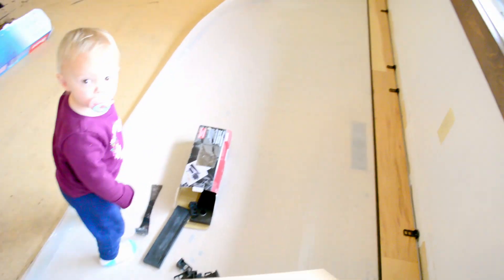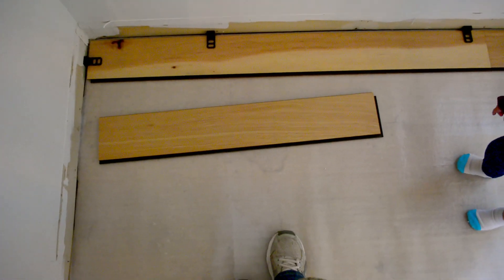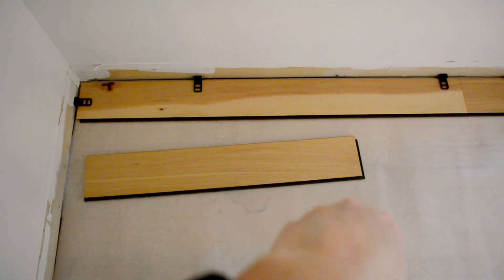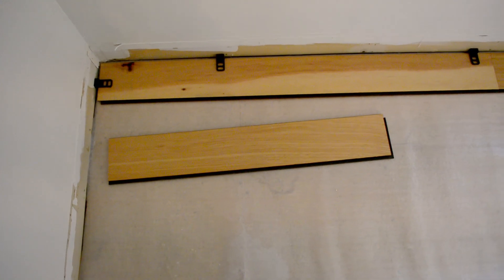I have a little helper here today so that'll make things go quicker. Depending on if you end up with a really small piece at the end, you might do some different cuts so you don't get a really narrow piece at the end followed by a super long one. But that's all written in the installation instructions, which are included with your flooring.